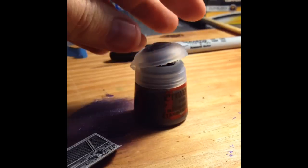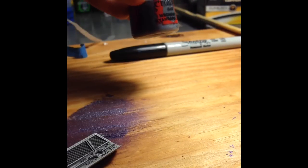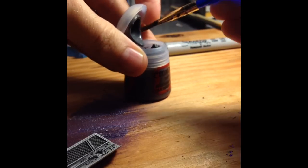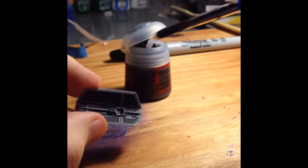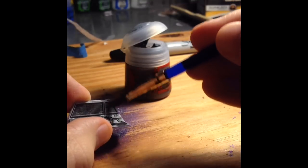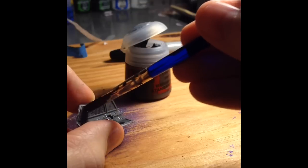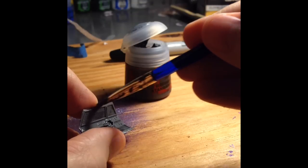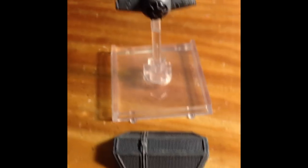For this one I'm using Citadel Mechanicus Standard Gray as my base, and I'm going to do the inside of the wings first. This is actually pretty close to the actual color — we're going to add some more highlights, a bluish green on some accent parts, and then black. I got the base coat done on all the parts.